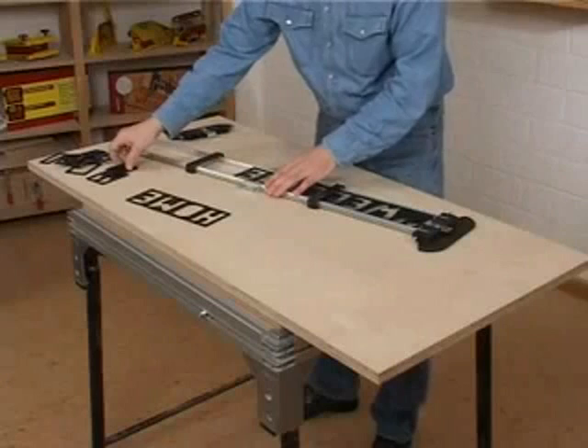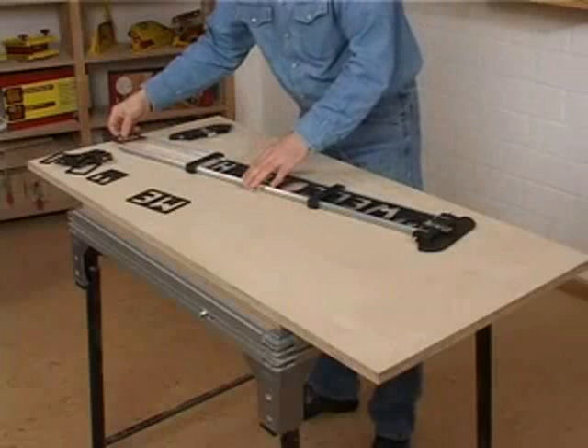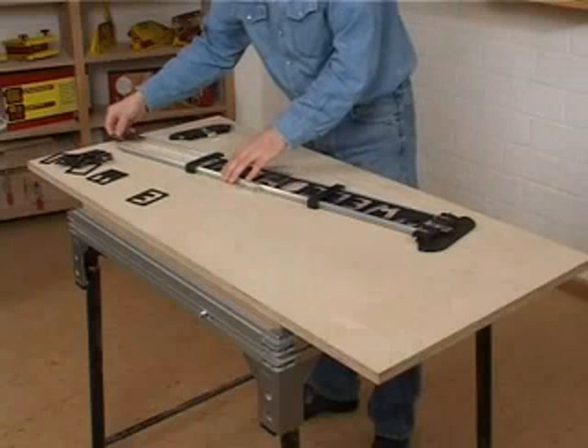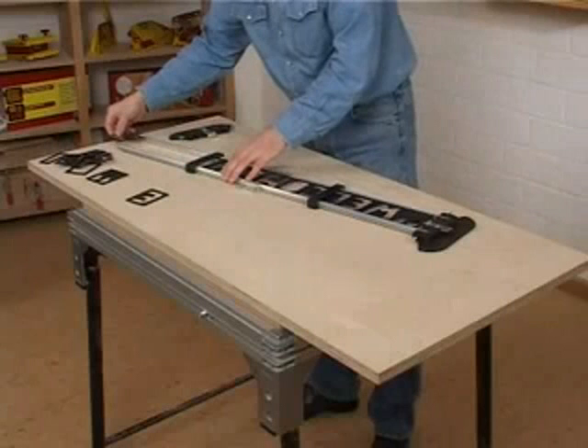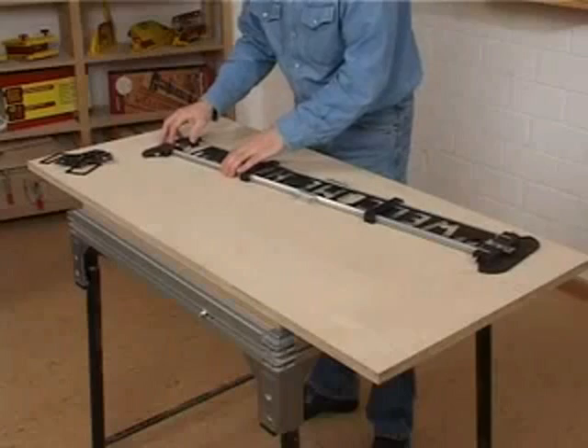Be sure to insert an included blank template or extra character between words to create a space. With the templates added, it's time to attach the other end frame. Tighten the set screws to secure the rails and then adjust the clamping bracket to hold the templates in place.